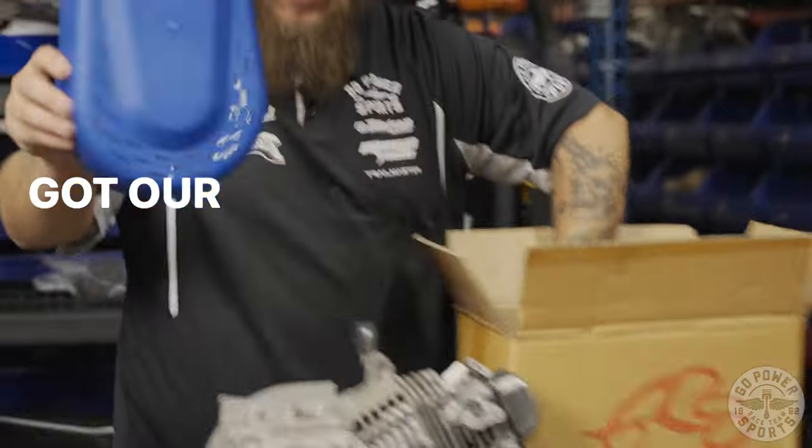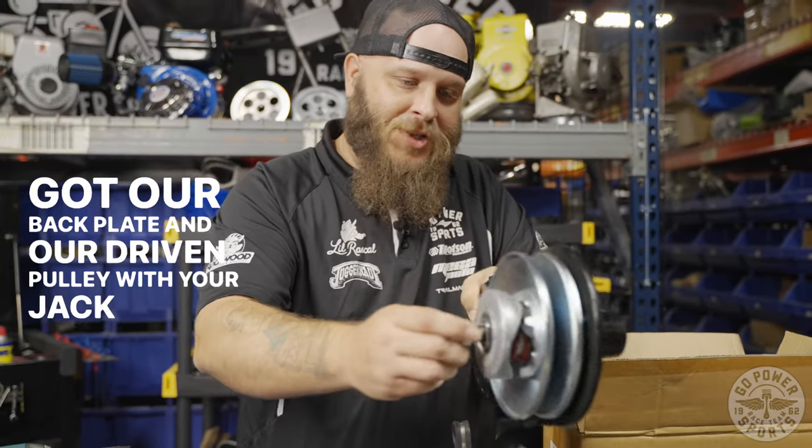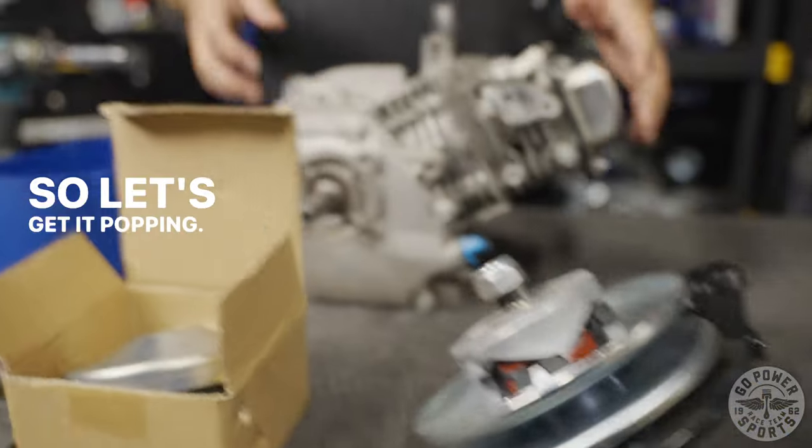Let's start out by pulling out the contents of this box. Got our cover here, belt, our hardware. Got our back plate and our driven pulley with your jack shaft. You got your driver. So let's get it popping.